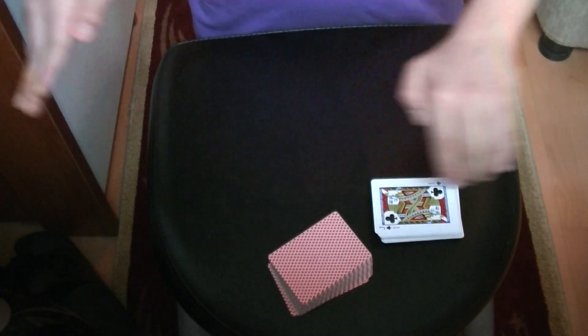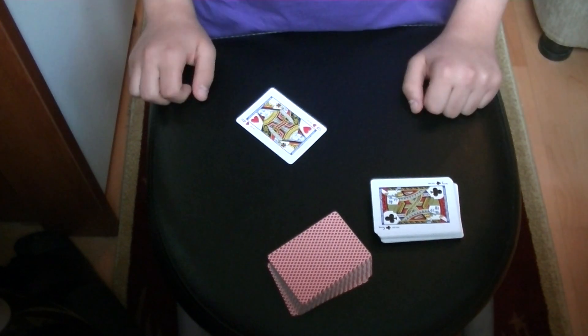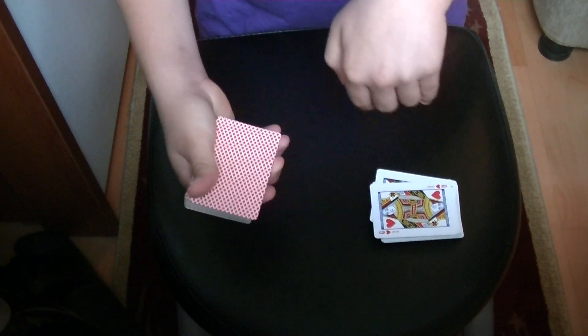As you bring it to the side you have to drop the selection on the table, and you show the selection. I prefer to use the B deck because it is very difficult to see that you push the card to the side as you palm the card.